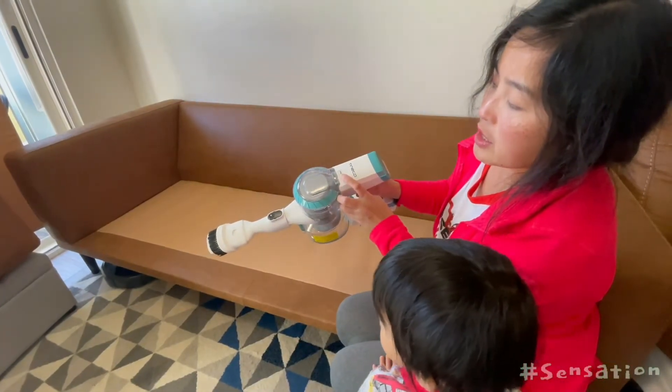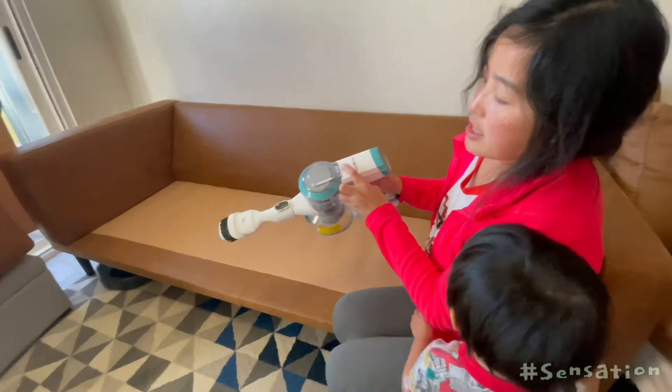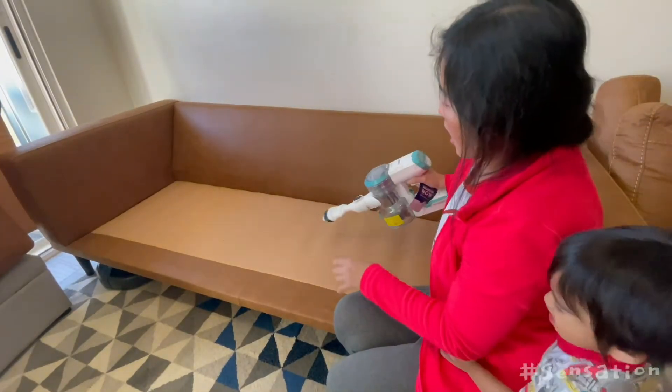There's a second speed, first speed, and this is the highest. I use the highest — this is the highest.